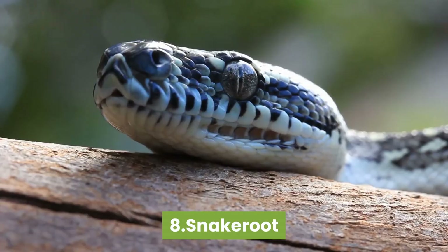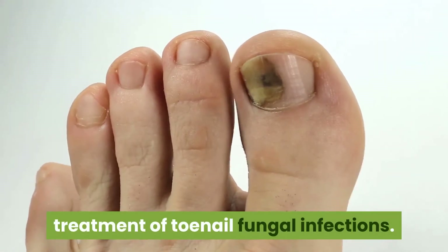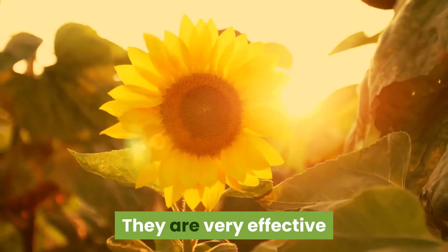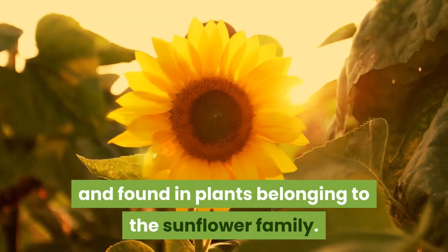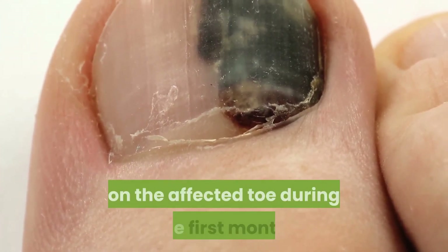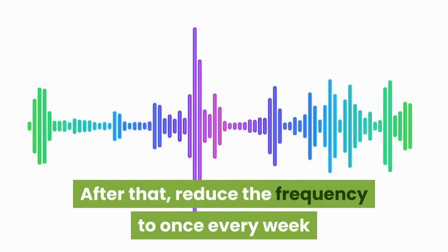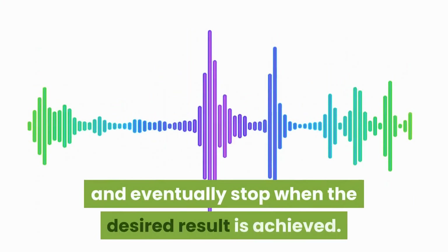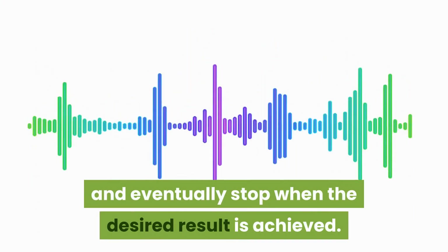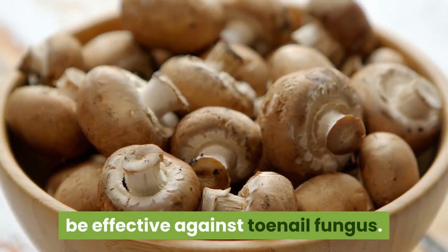8. Snakeroot. Snakeroot extract is used in the treatment of toenail fungal infections. It is very effective and found in plants belonging to the sunflower family. The extract is to be applied twice a week on the affected toe during the first month. After that, reduce the frequency to once every week and eventually stop when the desired result is achieved. Its antifungal properties are said to be effective against toenail fungus.